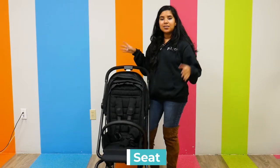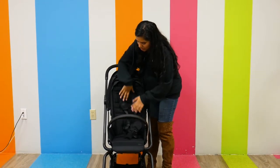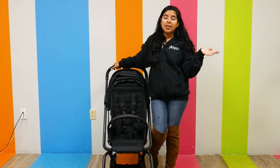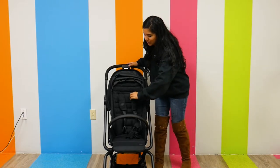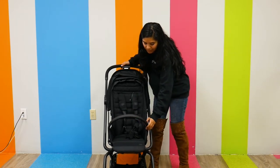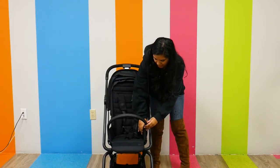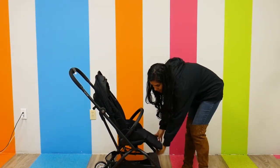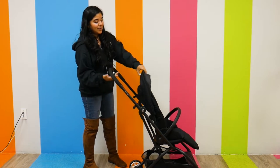Let's talk about the actual seat and the comfort. It has a nice harness with non-rethreaded shoulder straps, which I always appreciate — if you've ever had to rethread shoulder straps on a stroller or car seat you know it can be complicated, so you can just slide them up and down instead. It has a belly bar that you can remove when your child is getting in and put back on. The footrest is adjustable and it does have a one-hand recline.